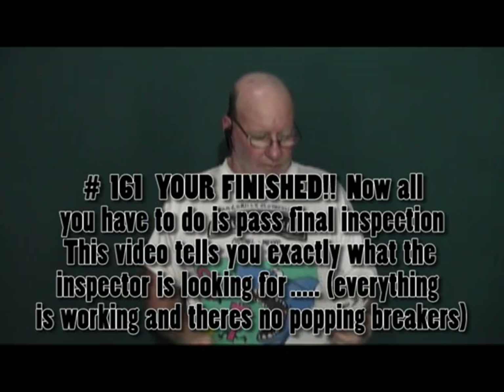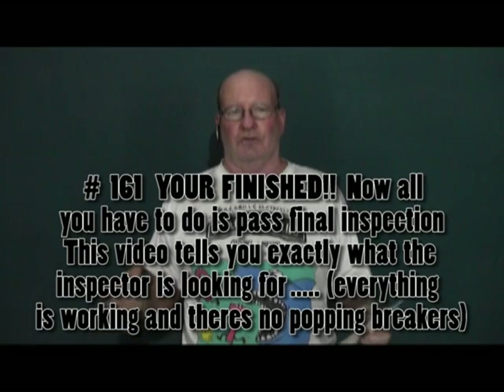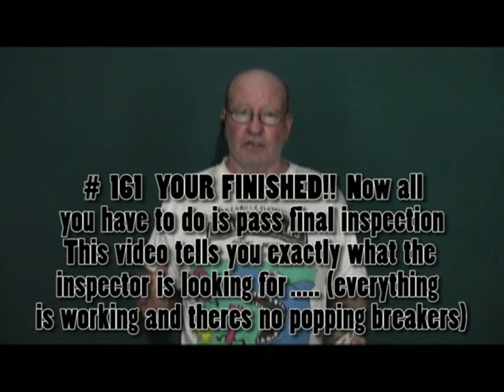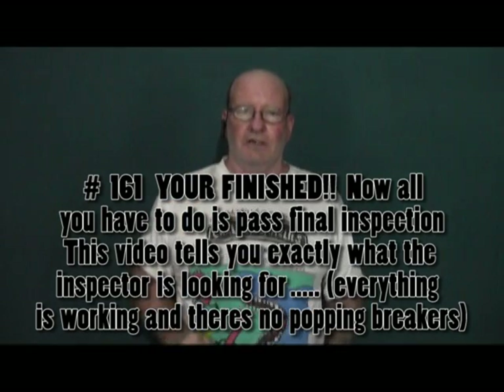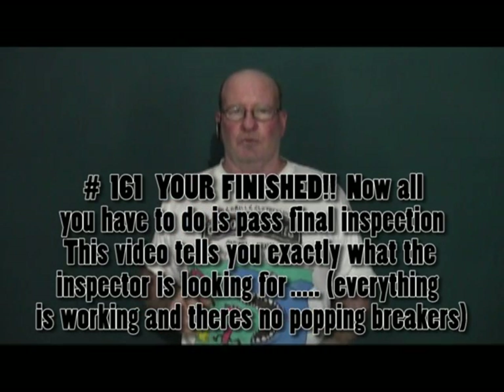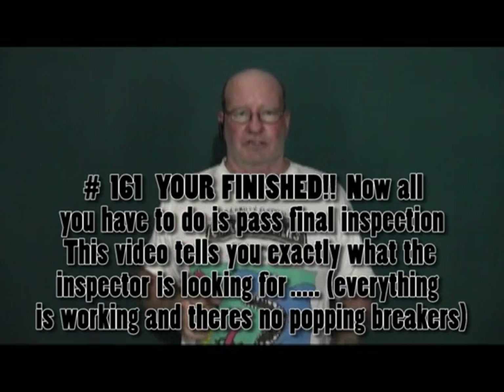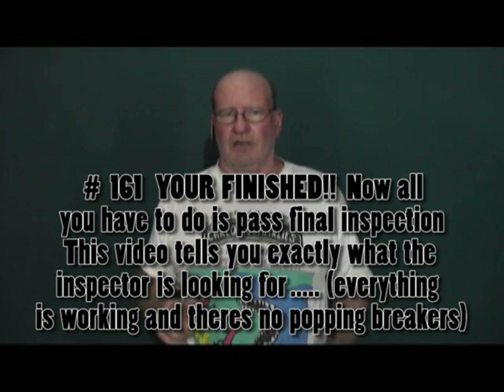Episode 161 is probably the simplest video in the whole 12-part series. It shows what's going to fail you — what's going to keep the inspector from giving you a certificate of occupancy. There are very few things, but I list those things so that you go through a nice, clean transition.